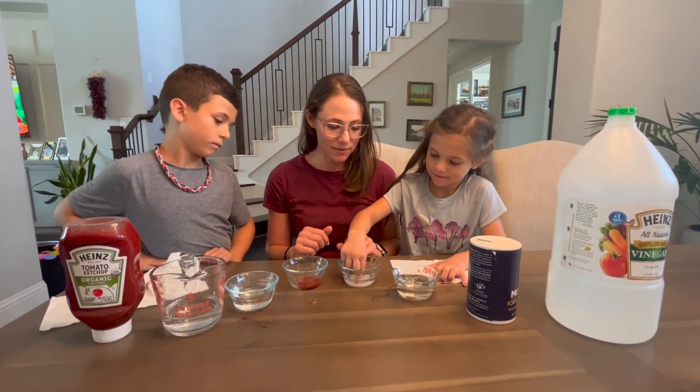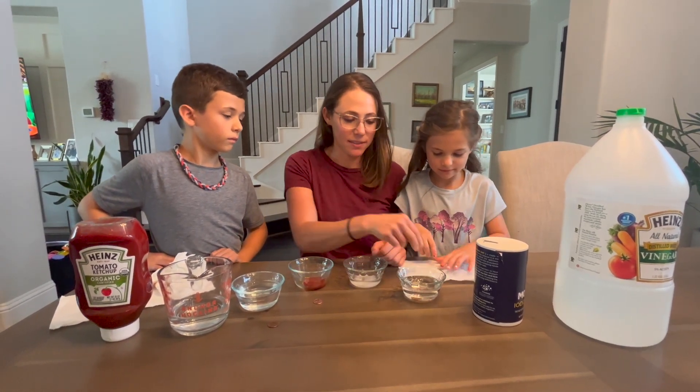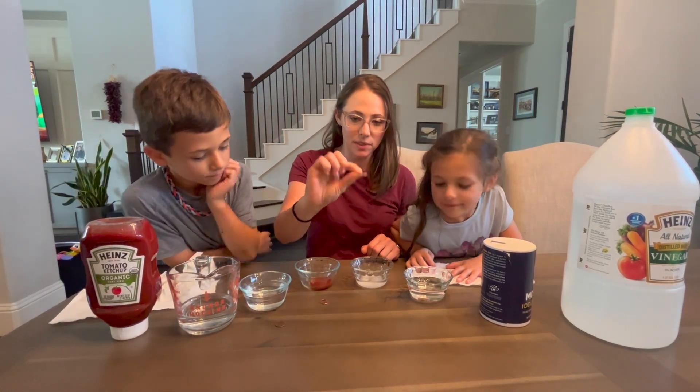Let's grab the penny out of the salt and vinegar solution and dab it dry. So what do you guys think? It's clean — yeah, it looks really clean. That did a good job of cleaning.